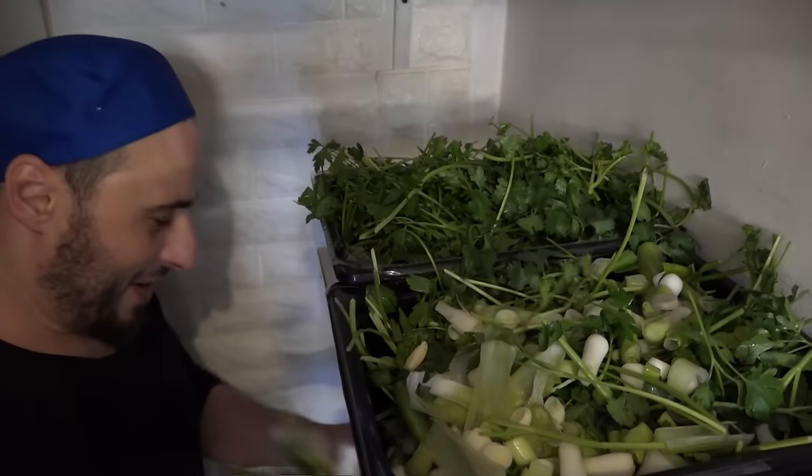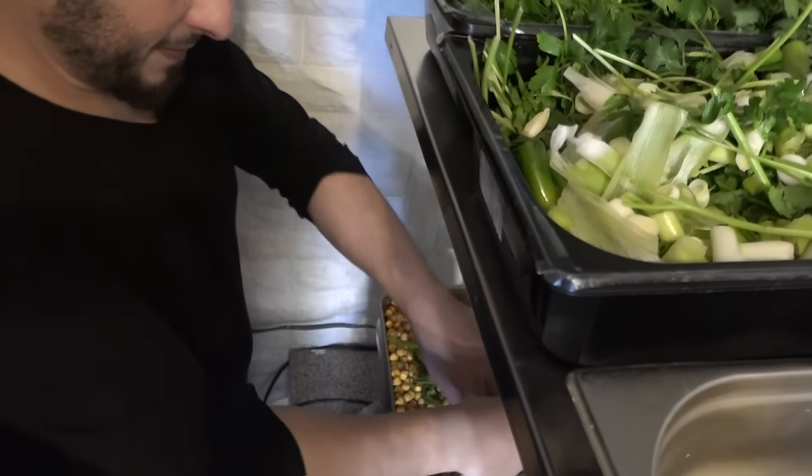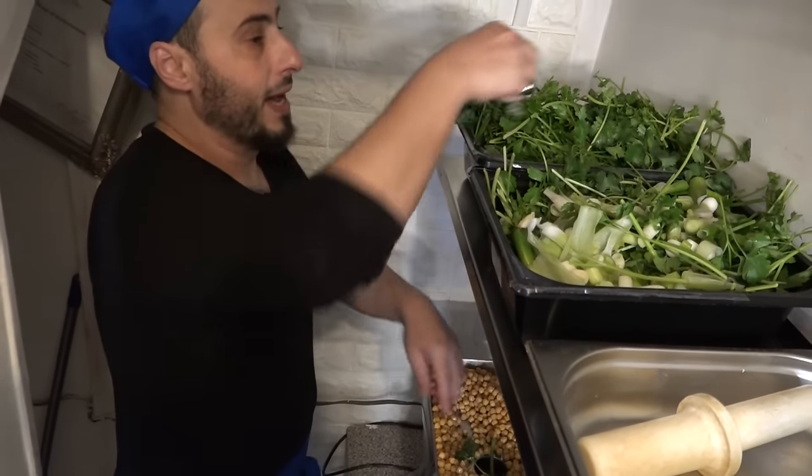That's the spring onion, coriander, parsley and garlic. That's all - we're going to mix it all up together.